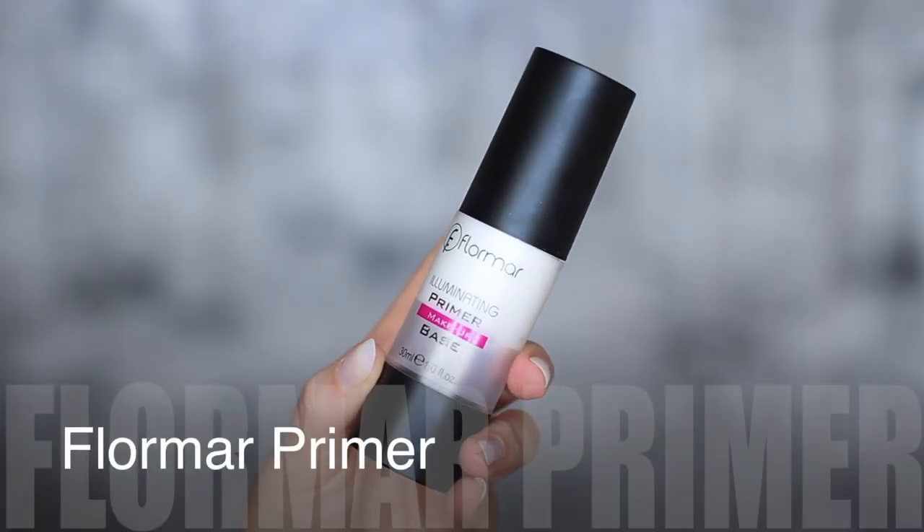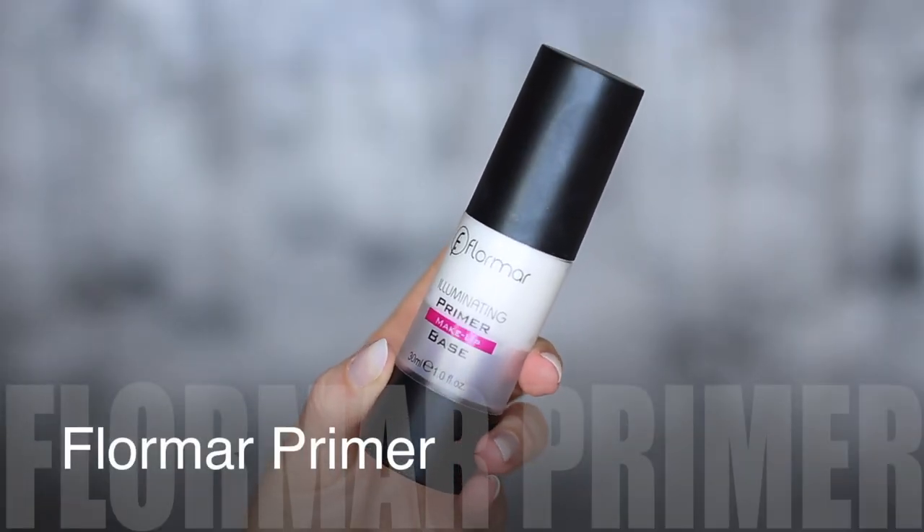As my final skincare step, I'll be using the Illuminating Primer by Flormar because I use it in like every video. It's my favorite — it controls oils but also gives an illuminating glow. Right, all that's out of the way. Let's move on to the makeup.